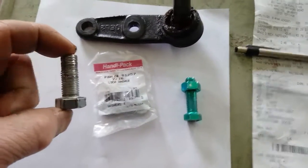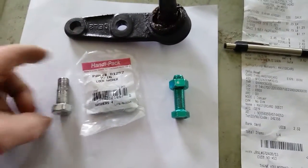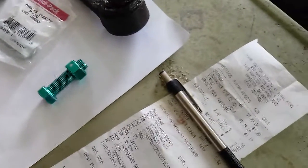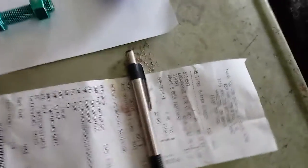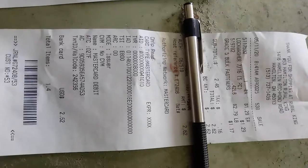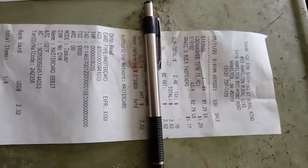The other three did good, this one didn't, so I'm just replacing all of them. Always be safe. Here is the receipt showing parts, cost — Rural King.